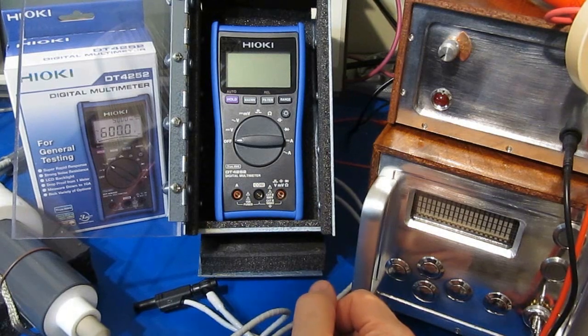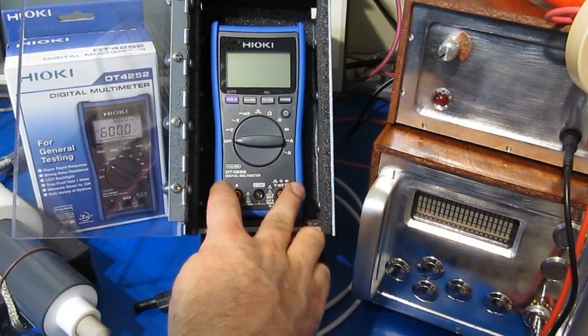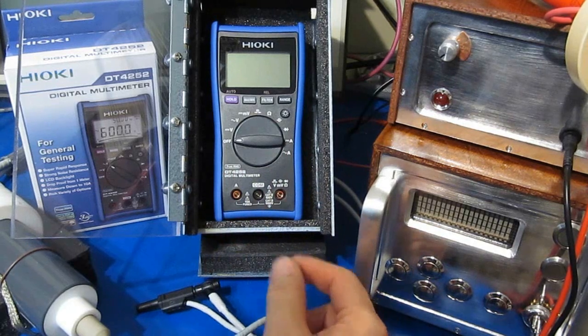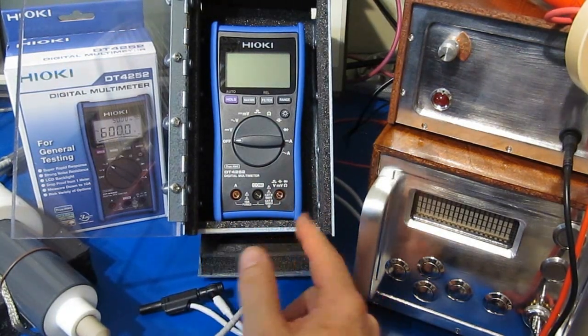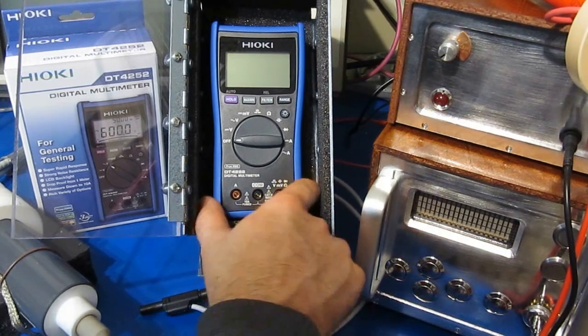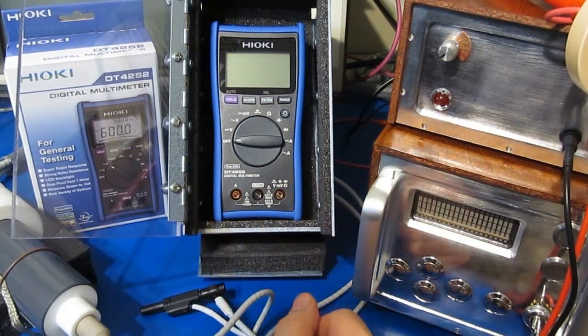Like I say in the beginning of the video, I had actually reached out to Hioki before I ran this meter, and I couldn't get them to respond to my email. So I think that's going to be it for this video. I hope you found it useful. Until the next meter.